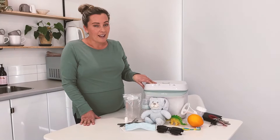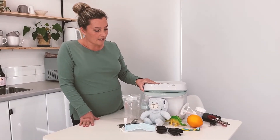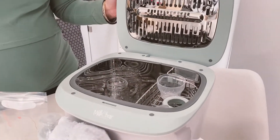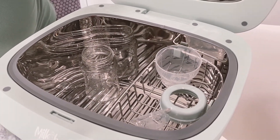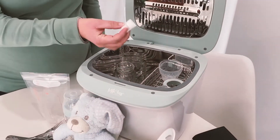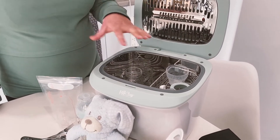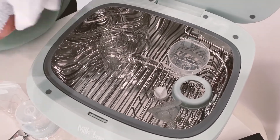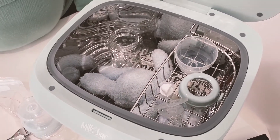Using the steriliser is so simple. All we're going to do is open up the lid — inside we've got a 7 litre capacity that's going to take all the goods that you need to get sterilised and dried. It's got a liftable tray in the top and that is perfect for your small parts such as your valves, teats and dummies. Underneath you've got heaps of space for suction kits, bottles, or even your baby snuggly can go in there and get nice and sterile too.